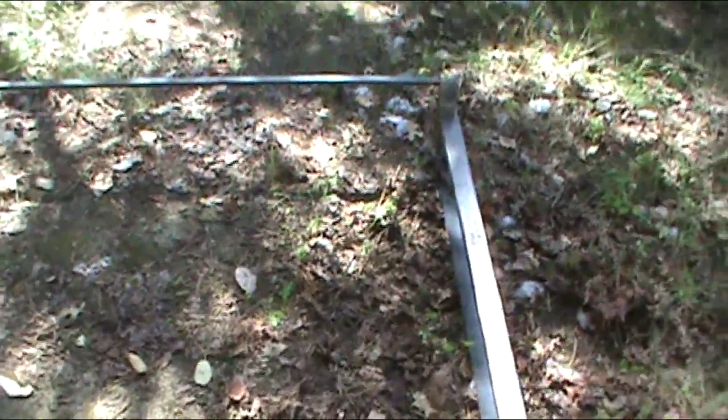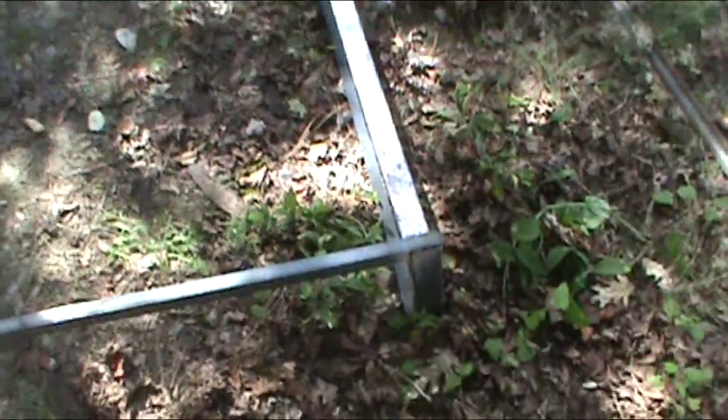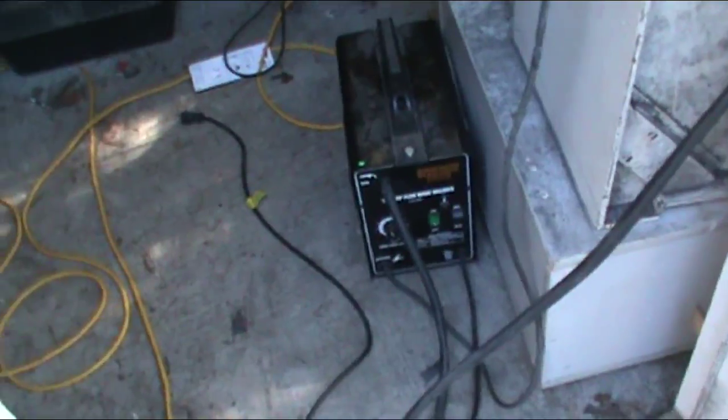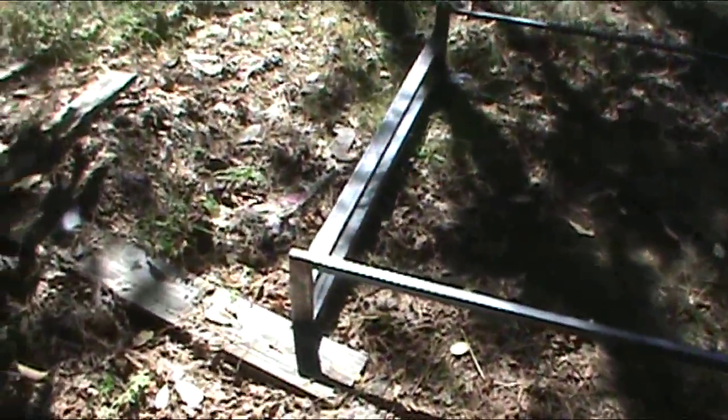I'm going to attach the solar panels to that aluminum frame that fits right in here. And if I want to get fancy, I'll be able to flip it up or back to point to the sun. I made this with my little $90 Harbor Freight welder. I'd never done any welding until this project — I went through a roll of wire learning how to use it. I'm not great at it, but my welds seem to be strong, and I seem to be able to make things like this that I need.